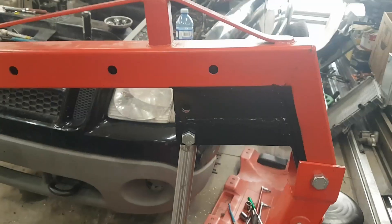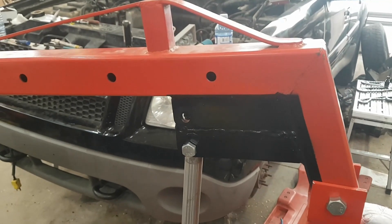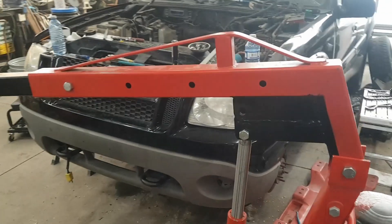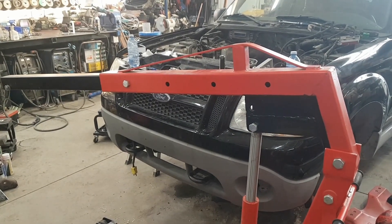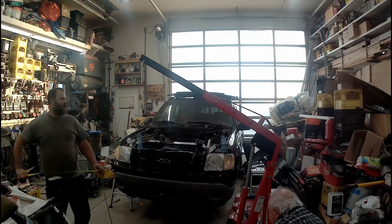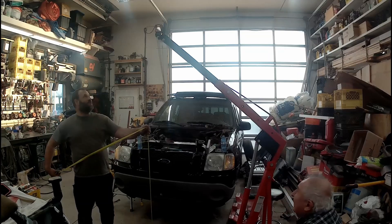That's the final product. We didn't have any red paint, so for now it's going to be black until we get some red and touch it up after the engine's back in. We're going to raise it up and see what we're at — hopefully we'll get the 6 inches anyway.